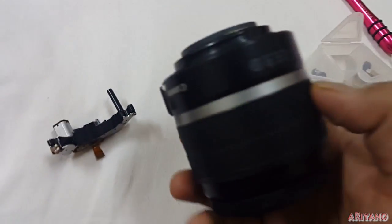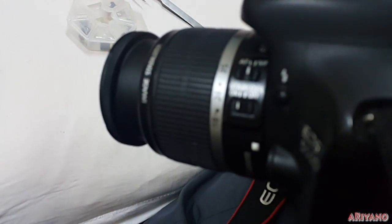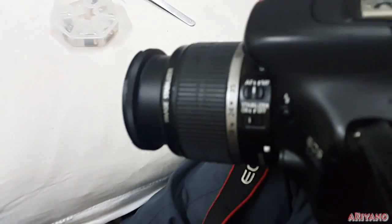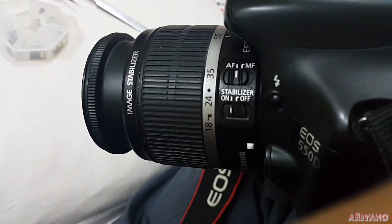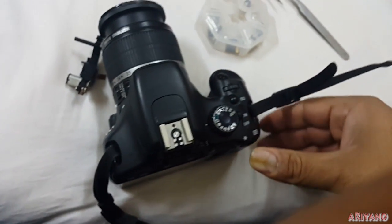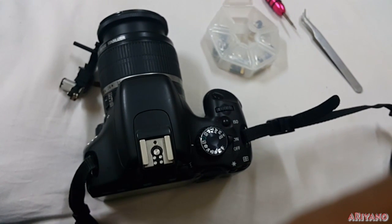The flex cable is properly connected and our lens is ready to be connected again. I'm going to connect the screws and show you. Here we have our completed lens — let's connect it and see if it works. As you can see, my focus is now on autofocus, and if I use the autofocus now, my lens starts working. You can either try the pull method which everybody recommends on the internet, and if that doesn't work, most probably your gears are broken.